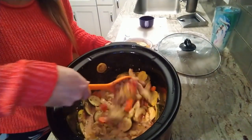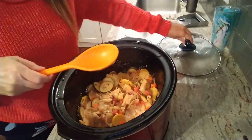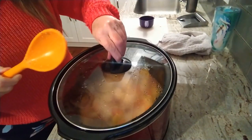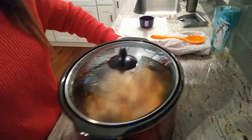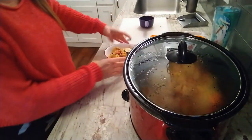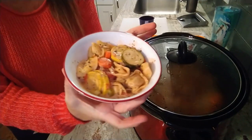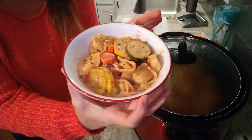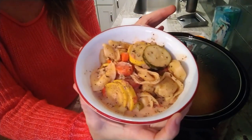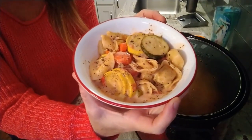Here's the really good news: it is four points on all plans — green, blue, and purple — and I got six one-cup servings out of this. I measured it out with my cup. Look how delicious that looks — I am totally excited to eat this!